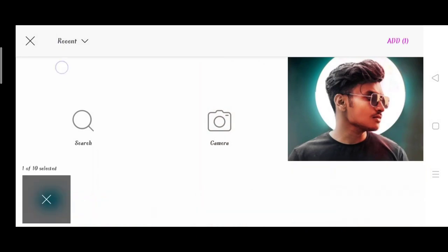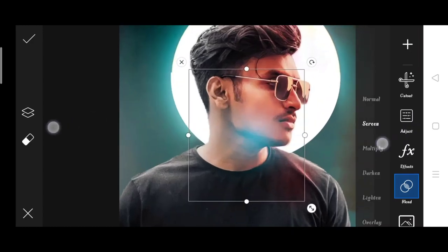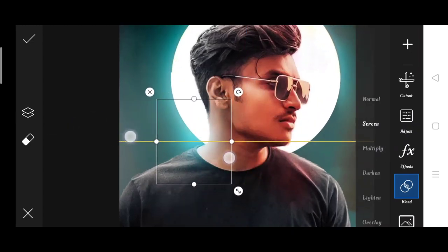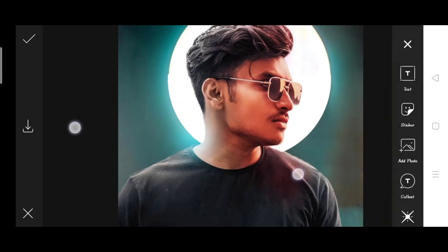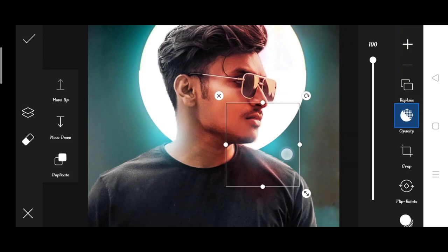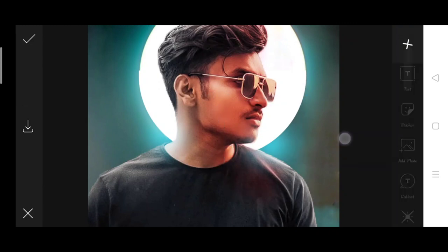Now I am going to take a blending mode and select Screen. After that you can see the side of the ring lights which is now a blue tone. So I am going to give it a blue color and put it here, so it will be realistic and the effect of the background is going to look solid.